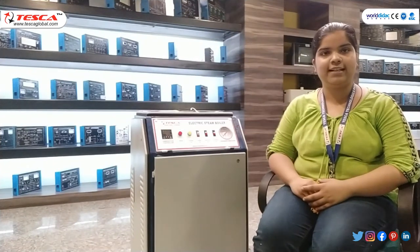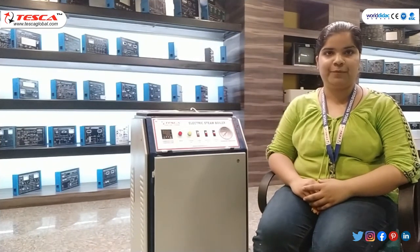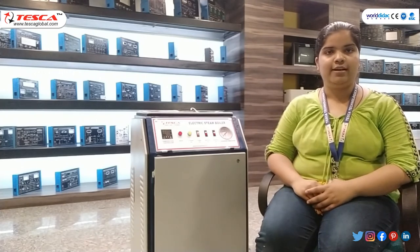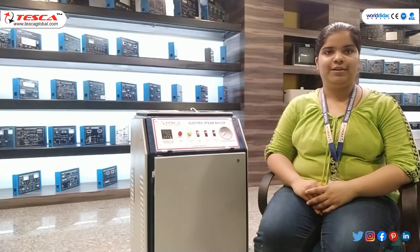Hello guys, welcome to Tezka Technologies Private Limited, Jaipur. Myself Mittali Jain and in today's session we will learn about electric steam boiler. The order code is 21225289.1.